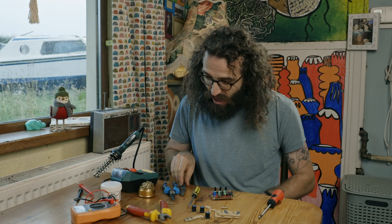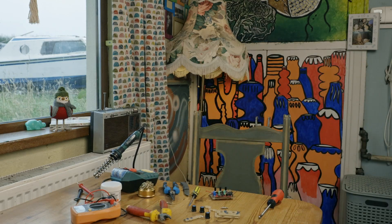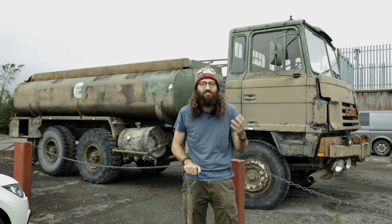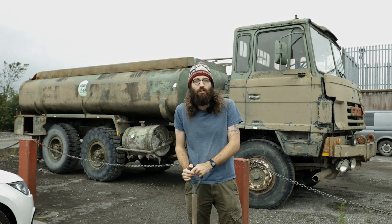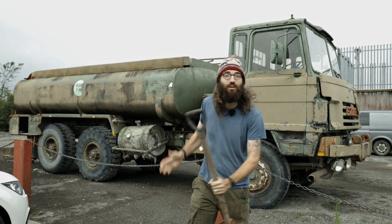Now if you wanted to make a knife or a pliers from scratch, you'd probably go and buy some steel. But if you couldn't go buy some steel, how would you do that? Well today we're going to start from the very start of the process and make steel in a way that anyone can do at home. So the first step is we're going to go outside and go to the bog.